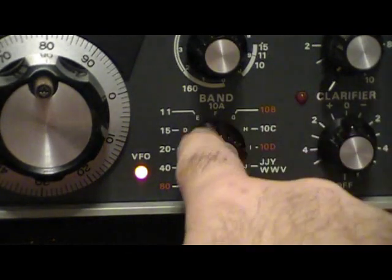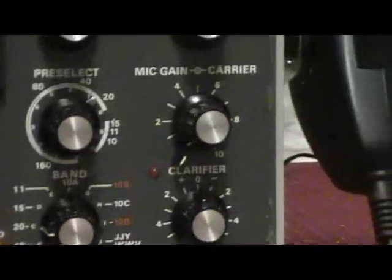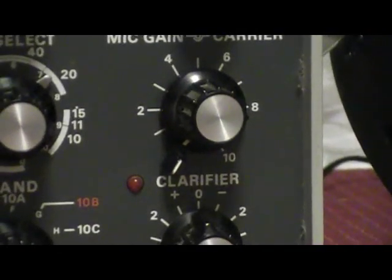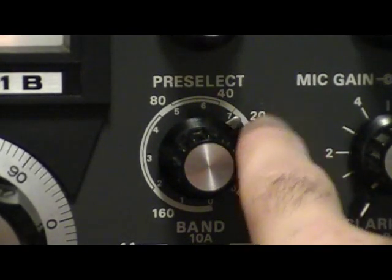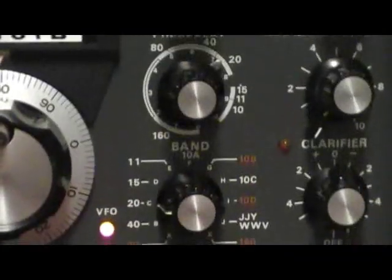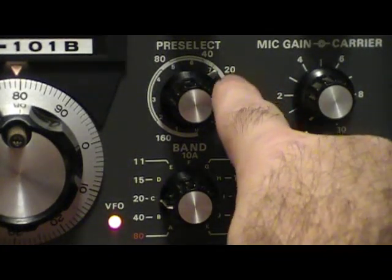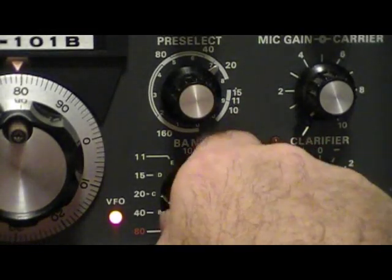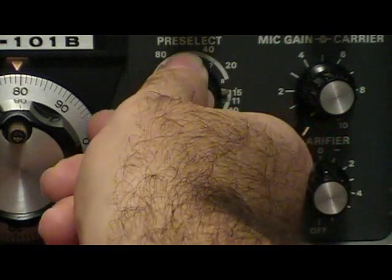Speaker volume should be just enough so you can hear. Go ahead and find the band you're going to work and select it. Keep the clarifier off. Mic gain and carrier should be fully counterclockwise. Your pre-select should be basically in the area of the band you picked — so if you're on 20 meters, point it toward 20; if you switch to 15, move it to 15.